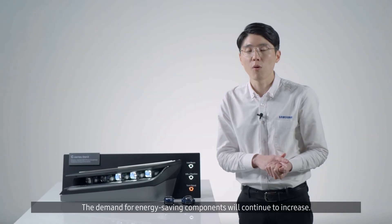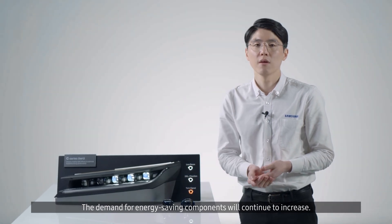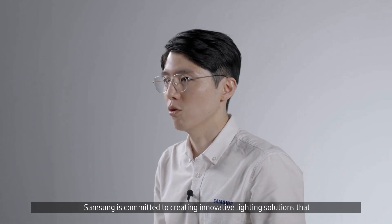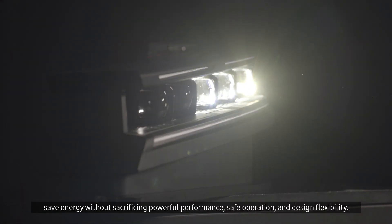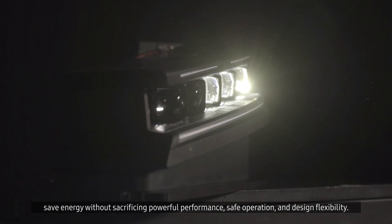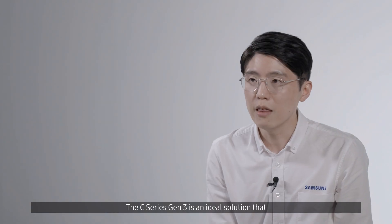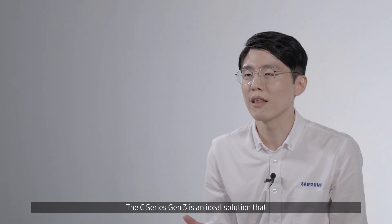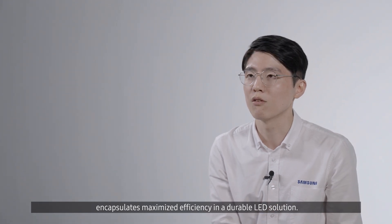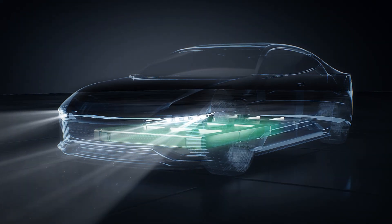The demand for energy-saving components will continue to increase. Samsung is committed to creating innovative lighting solutions that save energy without sacrificing power performance, safe operation, and design flexibility. The C-Series Gen 3 is an ideal solution that encapsulates maximized efficiency in a durable LED solution.